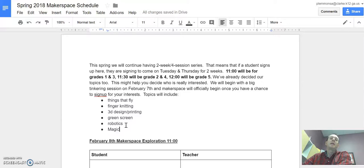Then there will be a time for you to sign up with your teacher for the specific topic that you want to explore for a few sessions. So if you come and you love finger knitting, then you can sign up to be in the finger knitting Makerspace later in the spring.